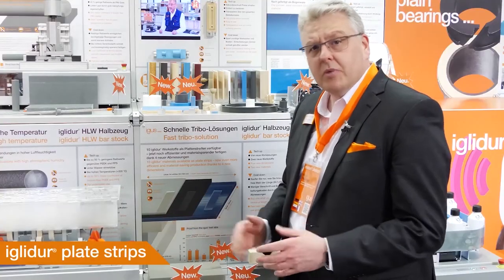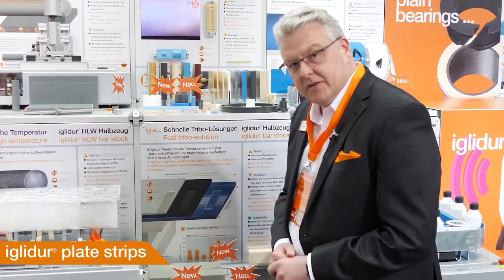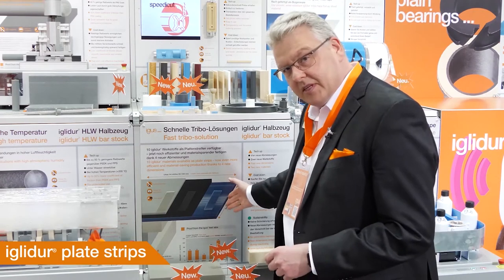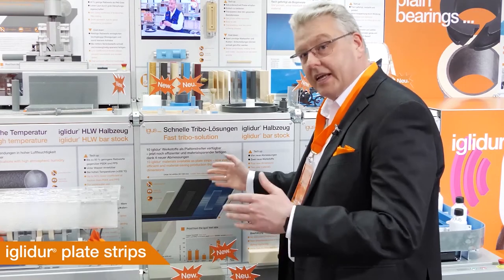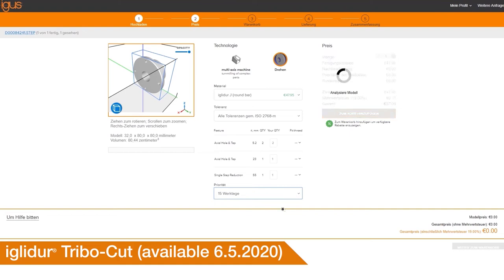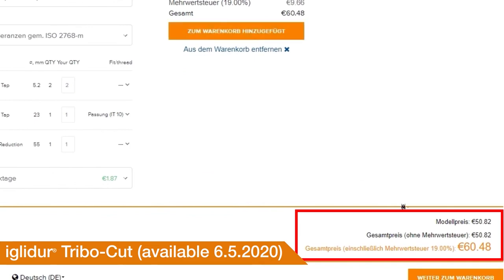Our IGLIDUR stock bar program has grown tremendously. In total we now have 10 different materials, and now also new plate materials with 160mm widths. You can configure easily from 50 to 1,000 millimeters in length. And you should definitely try our CNC online price calculation — you upload your dimensions, choose the material, and get your price right away.